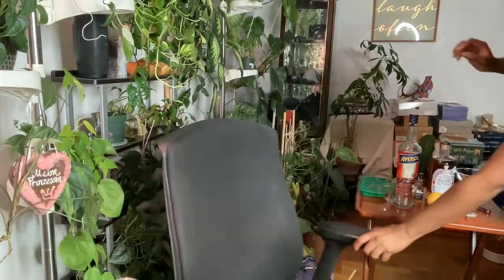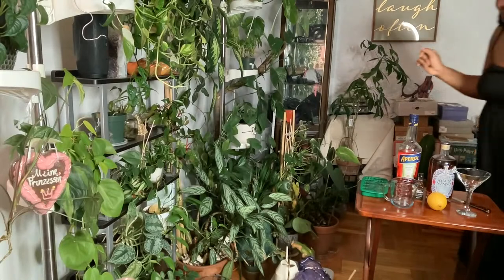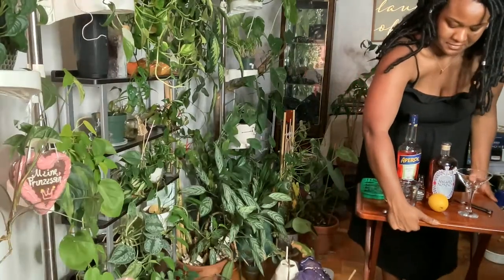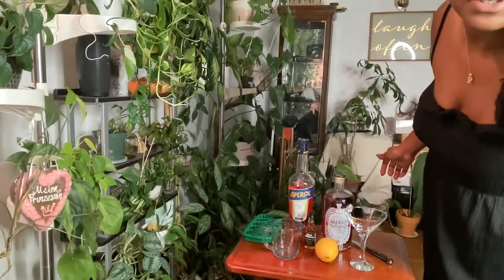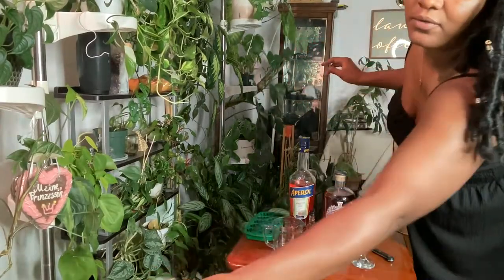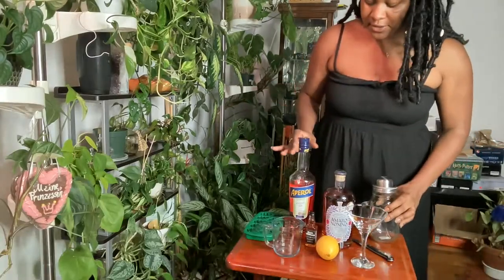Okay, so we're going to go ahead and do our cocktail portion of Friday Live. I'm honestly very much looking forward to just relaxing with you all tonight to end off this week. Today was actually a pretty easygoing day, but there's a lot of nonsense that makes it a little rough, so it calls for a cocktail.